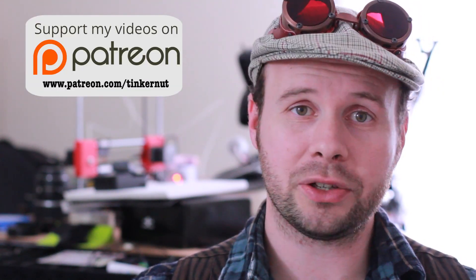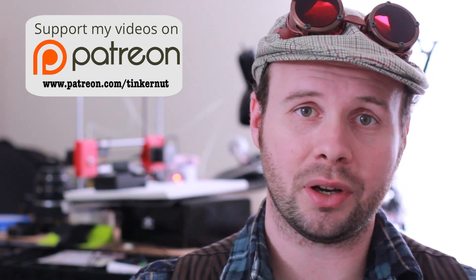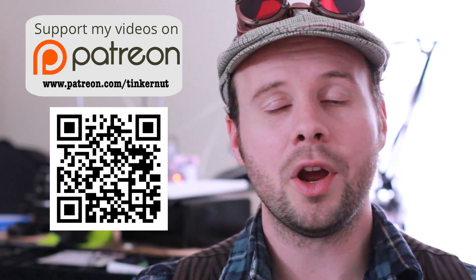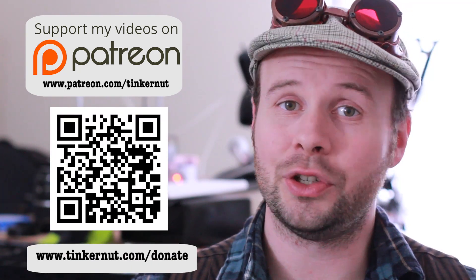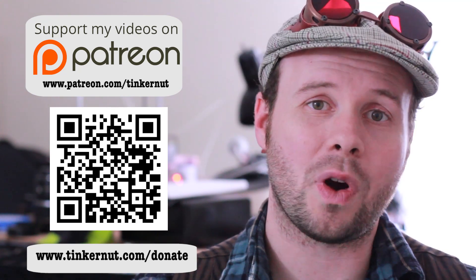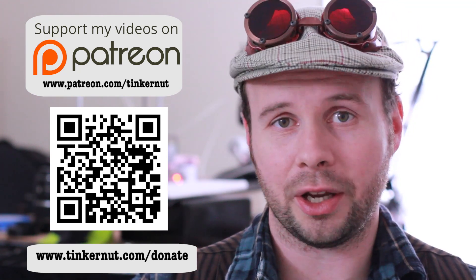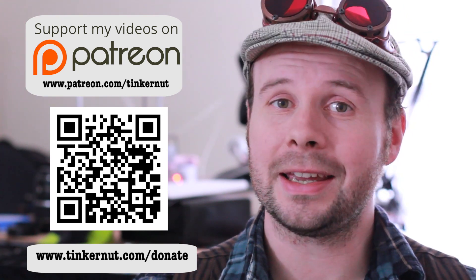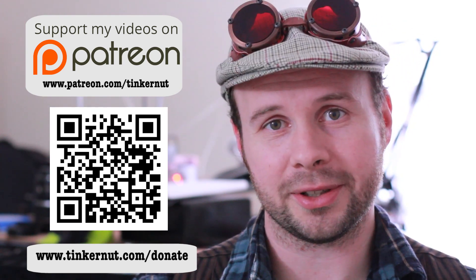If you want to become a patron you can go to www.patreon.com/tinkernut. If you want other ways to donate, you can donate via Bitcoin or go to tinkernut.com/donate for more options. If you don't have any money, you can also subscribe, like, or comment on this video. All are fantastic forms of support. Thanks again guys and happy holidays slash winter solstice.